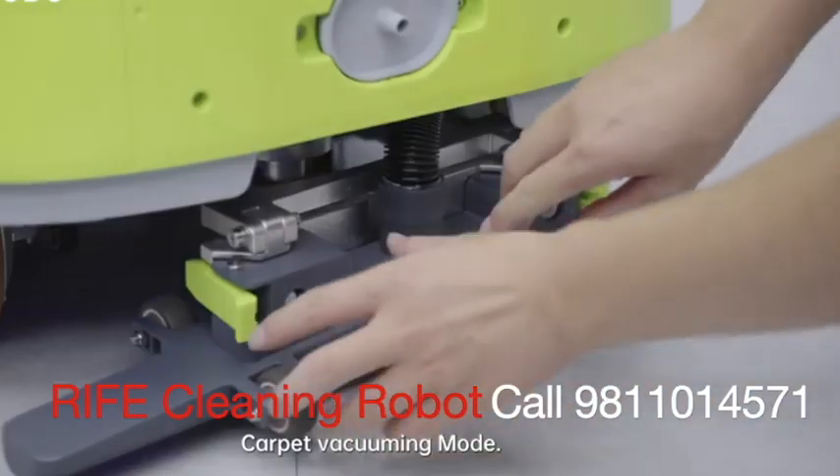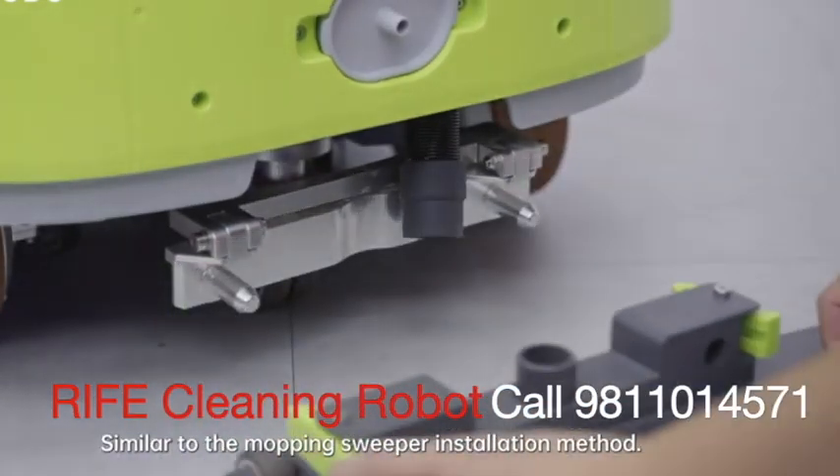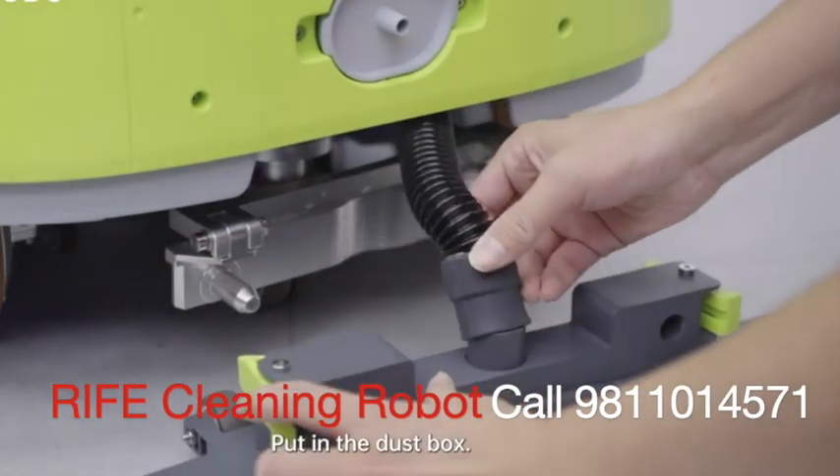Carpet vacuuming mode: the carpet vacuuming assembly installation is similar to the mopping sweeper installation method. Put in the dust box.